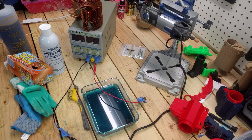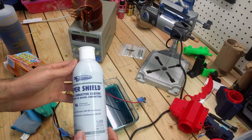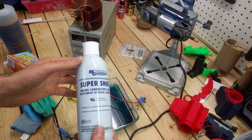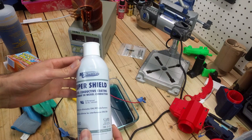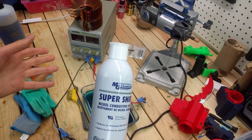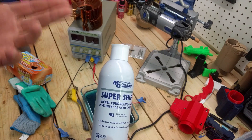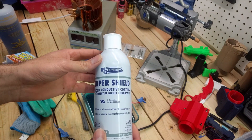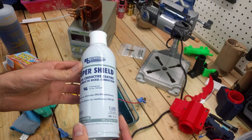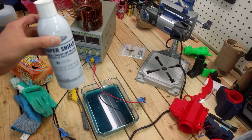In order to get this project started, we need a few items. First and foremost is our conductive paint. I recommend MG Chemicals Super Shield — it's a nickel conductive coating in a spray can. It works great; it's better than brushing on and it's not thick like methods using graphite powder. Copper loves coating on nickel. I'll have a link in the description for where to get this.